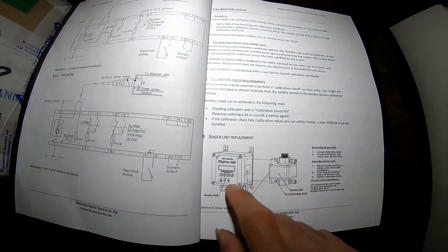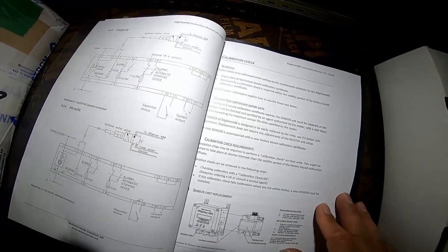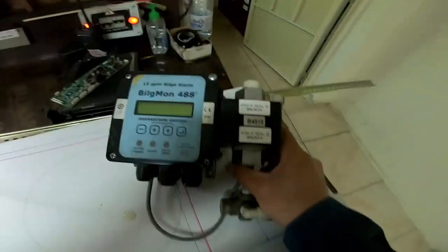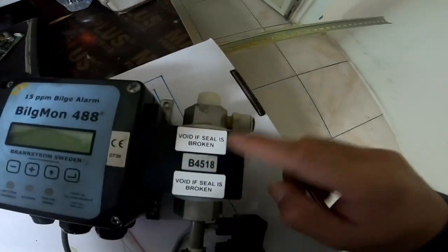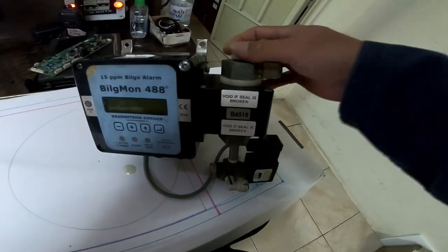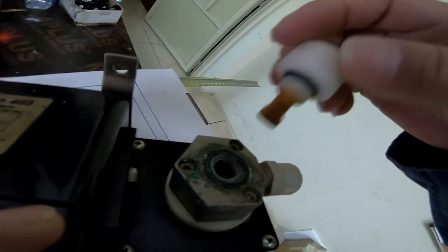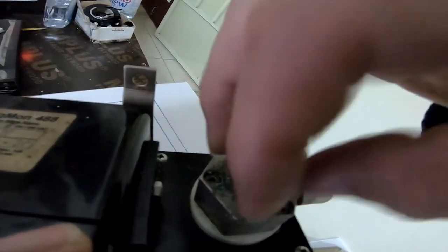This is the sensor unit we just purchased — only this BELS MON 15 ppm sensor unit. When we do the test, we put water or any oil here. This is very dirty already.